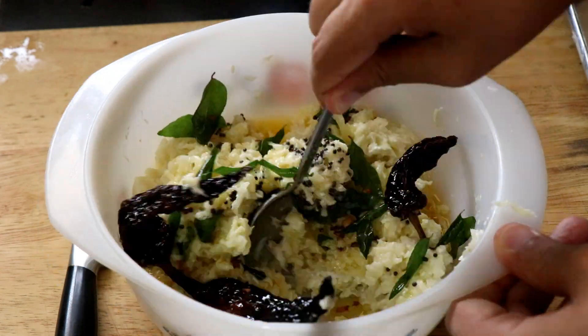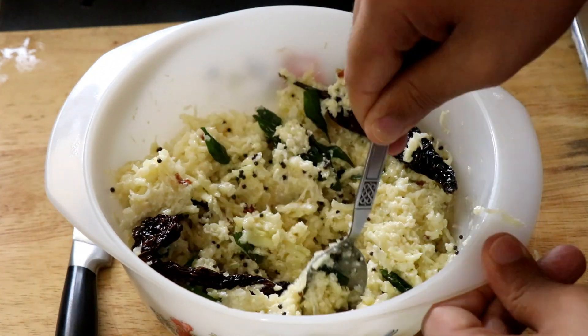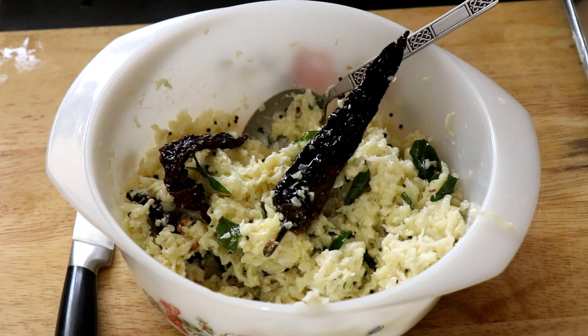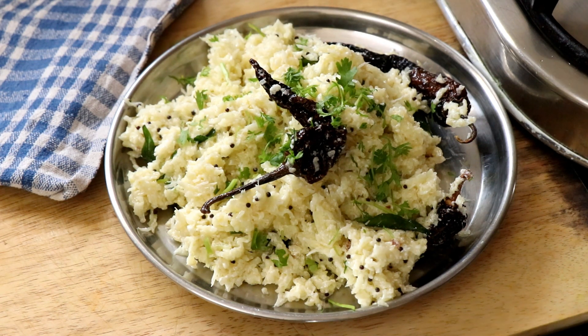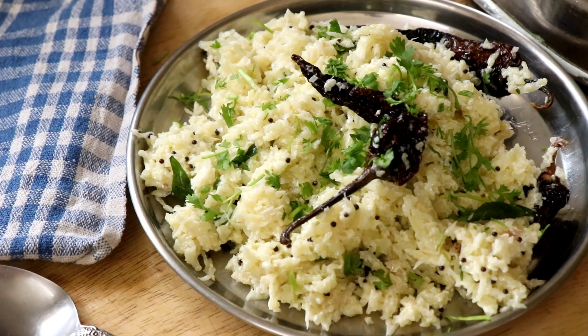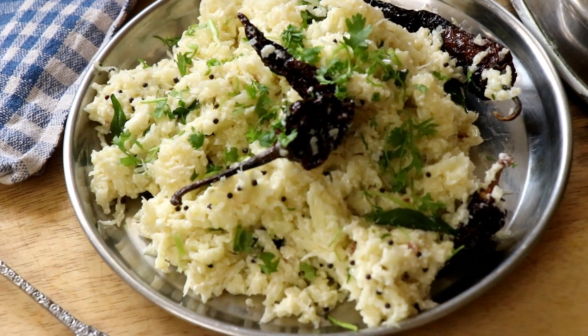Then you take all those spices and pour it over your Dahi rice and give it all a good mix. That's pretty much all it takes to make keto Dahi rice. We're going to finish it with some fresh coriander for garnish and a little extra flavor. Coriander tastes delicious. And that's it — our keto Dahi rice is ready and it looks delicious.